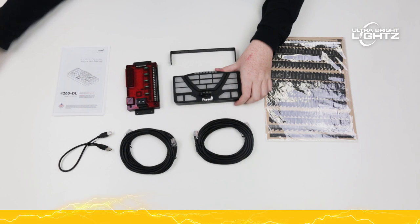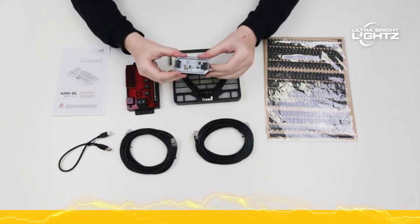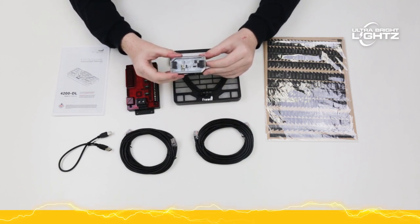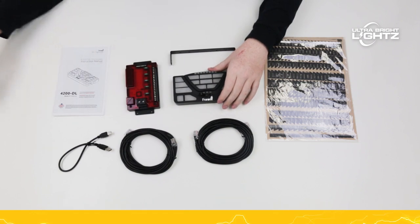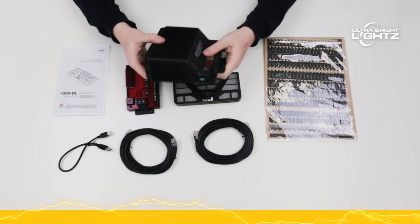With the optional Bluetooth module, you can control the controller with your iPhone, iPad, or Android device. You can also connect the 4200 to a Storm Pro like the 100 watt or the 200 watt.